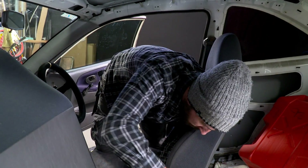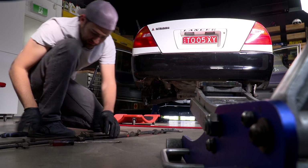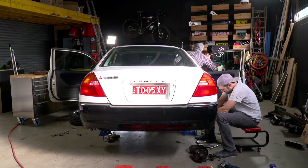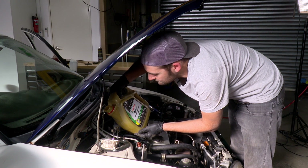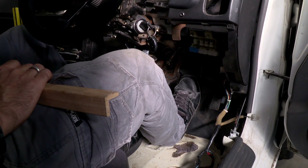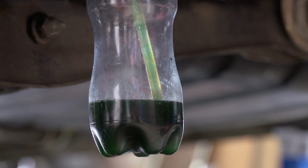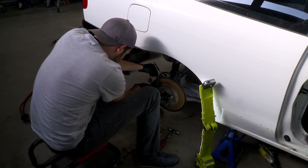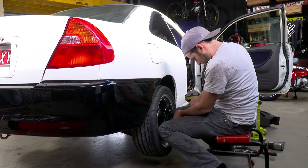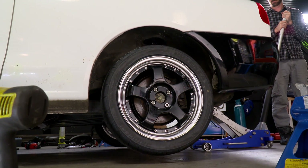Bleeding brakes is a useful skill to service standard brakes, and it's required when you've disconnected part of your brake system. First up, top up the master cylinder with good quality brake fluid, then start at the caliper furthest away. As the new fluid is pumped through, watch for air bubbles — when you've got a clear stream of fluid coming out of the bleeder nipple, you're good to go. Make sure you test the brakes before you get back onto the road. If you're at all unsure about how to do this, make sure you check with a qualified mechanic.